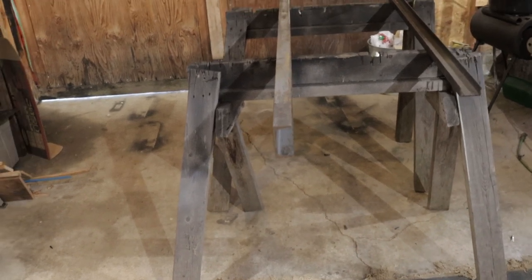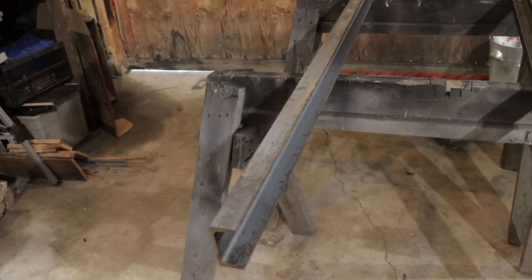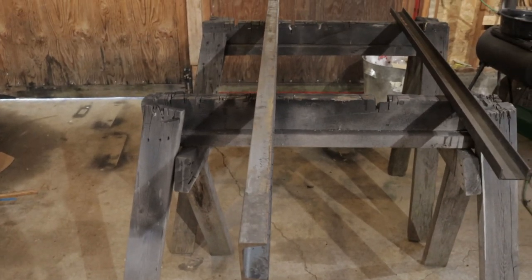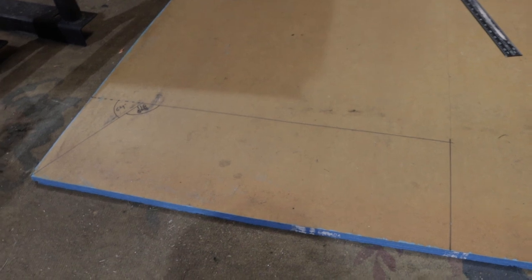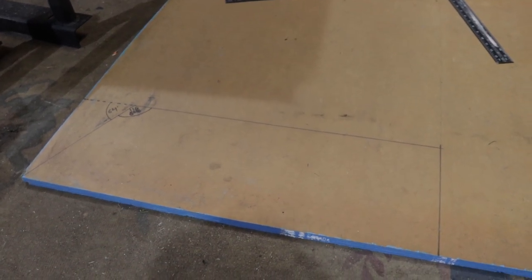For this project we're going to be using the inch and a half by three inch C channel. You're going to need two six foot pieces like this one. I made a small template on a piece of plywood as you can see.